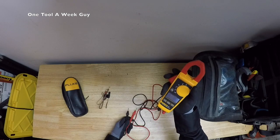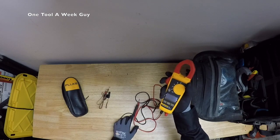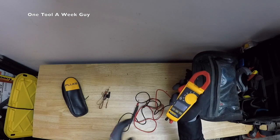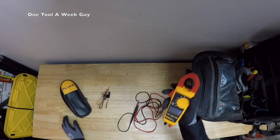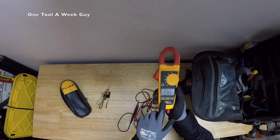The jaw opening measures current and conductivity up to 30 millimeters — you can do it without interrupting circuits. It also comes with a soft carrying case.